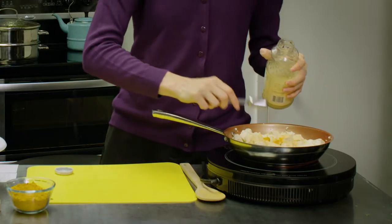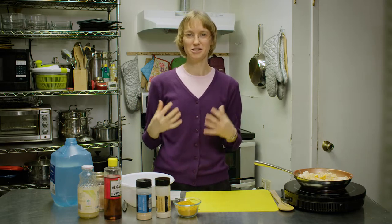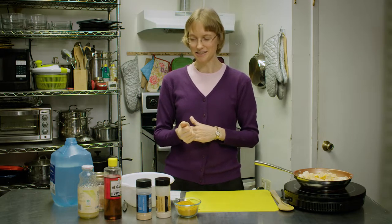It kind of gives it a little bit more of an eggy flavor. If you want something that tastes almost exactly like scrambled eggs, instead of salt, you can use black salt. And that will give a very strong eggy flavor.